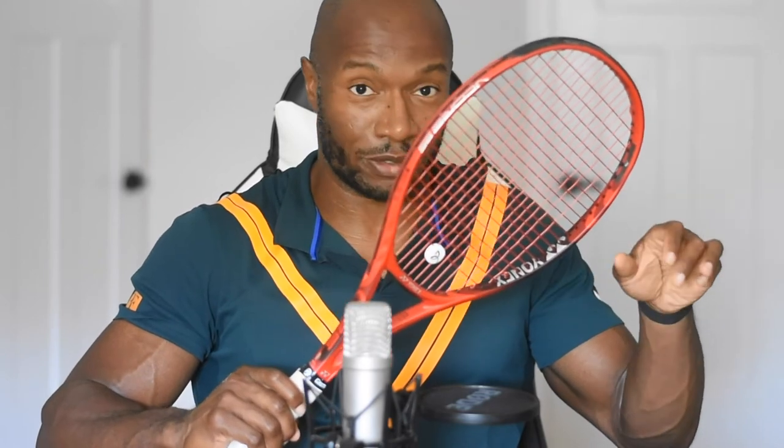They do this with their ProStaffs or their Pure Aeros. But Novak would add his weight around three and nine. Personally, I want a compromise of the two. I feel like with the Yonex it works really well to add it around 10 and 2, or maybe 10:30 and 1:30, which is what I've done. Adding weight at 12 o'clock — three grams leads to about 10 points of swing weight increase, so one gram is about 3.3 points of swing weight increase.